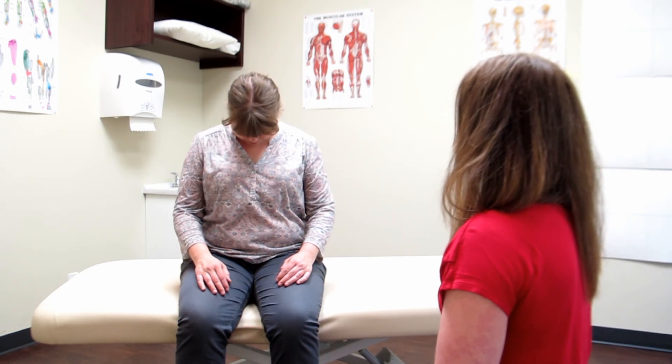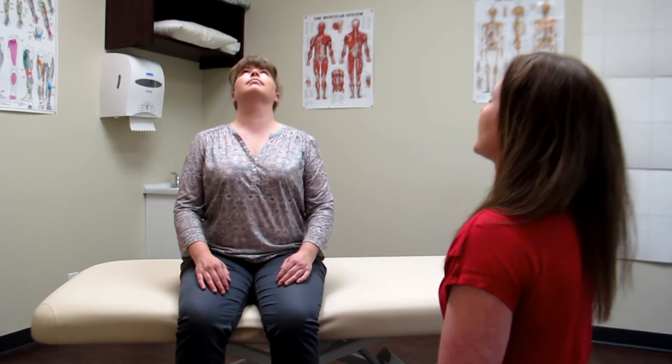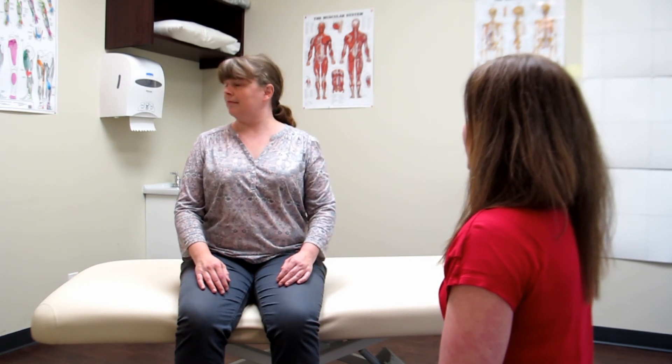Alright, we are going to do some active range of motion of the neck — I definitely need her seated for active. Passive and resisted will be done with her supine, just like with the hip where we had her standing for active and laying down for passive and resisted. So copy my movements: bring your chin down towards your chest as far as you can. Good. Back to neutral, then head all the way back. Back to neutral. Ear to shoulder — good. The other way. Rotate like you're checking for a car — excellent. And the other way. Fantastic — all done active.